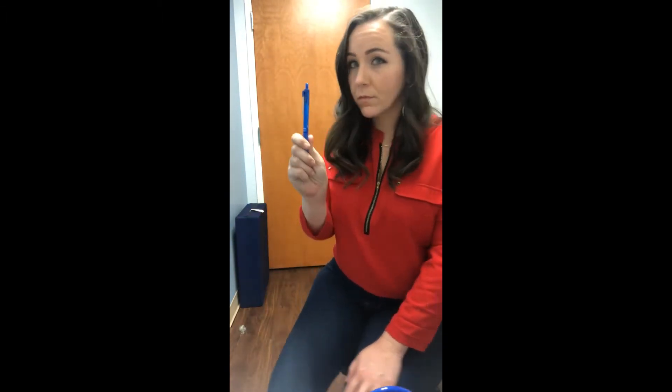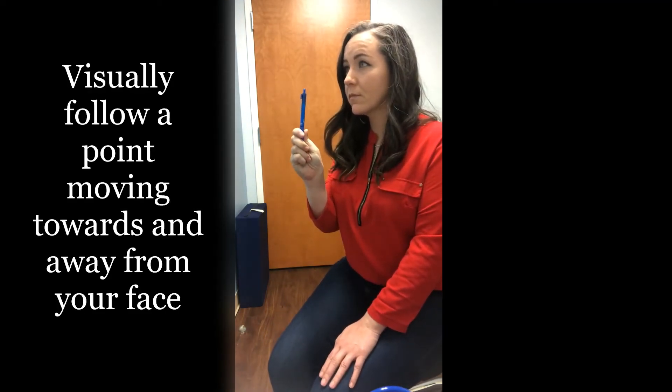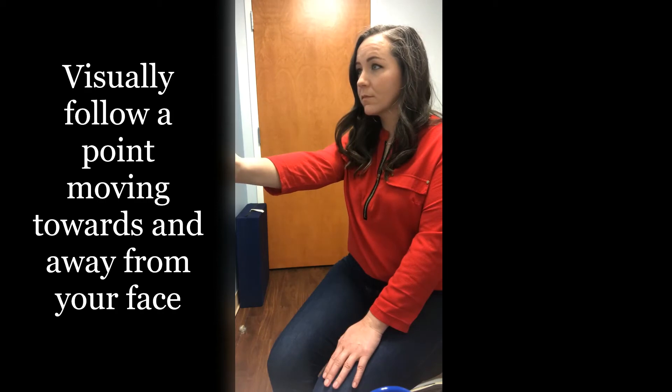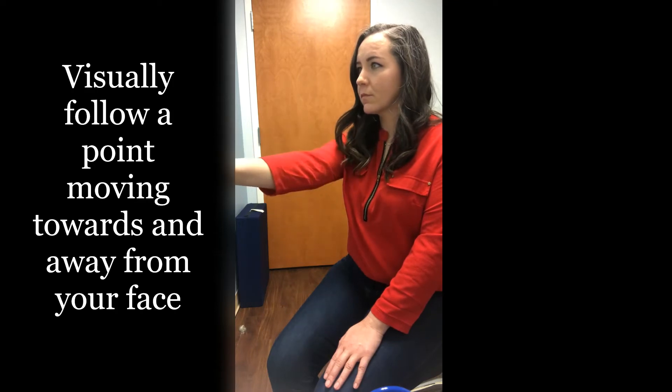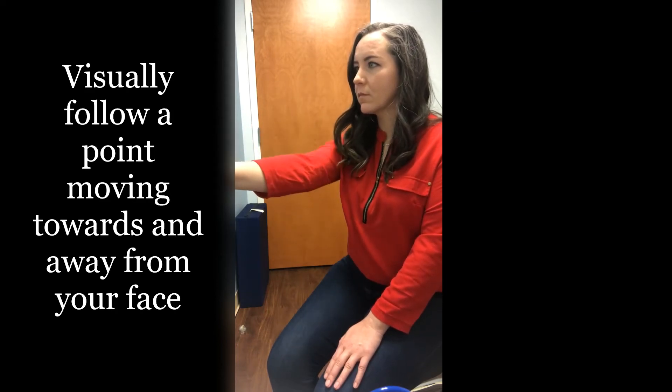Next, still sitting, the individual will take their finger or a pin and hold it about one foot in front of their face. Then they'll extend their arm all the way out in front of them. This in and out movement will be repeated 20 times while the individual watches the tip of the finger or object. The head should not be moving, just the arms and the eyes.